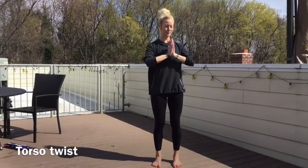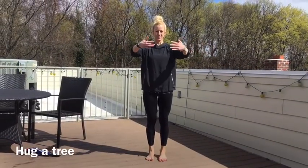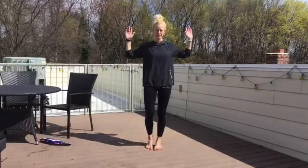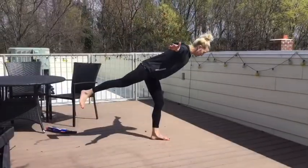Here's a little mindful movement for you — thinking about twisting and turning, standing up nice and tall with really good posture. Do each exercise between five and ten times, and if you need a break anytime today, you can go through these exercises again for a little brain break. Enjoy.